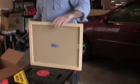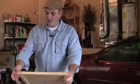Ta-da! Inner cover complete. We'll drive some of those small nails in each corner. Do not paint this — it comes in contact with the bees, so we'll just leave this one unpainted.